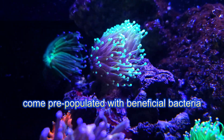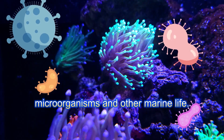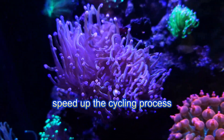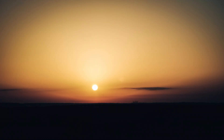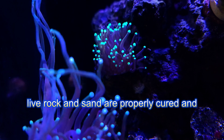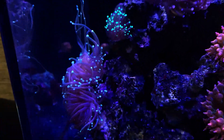Live rock and live sand come pre-populated with beneficial bacteria, microorganisms, and other marine life. Adding them to a new tank can significantly speed up the cycling process, often reducing it from several weeks to just a few days. However, it's important to ensure that the live rock and sand are properly cured and free from excessive die-off to avoid ammonia spikes.